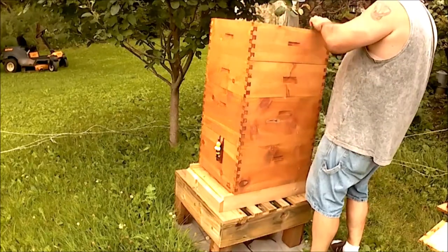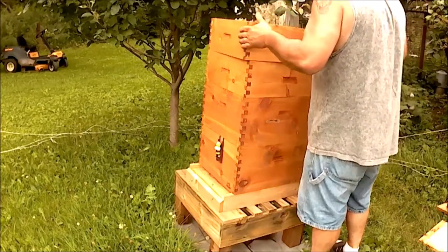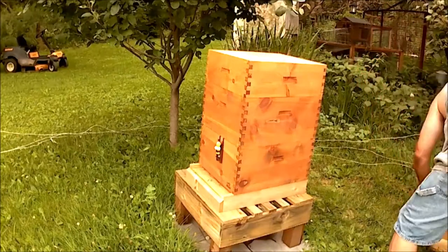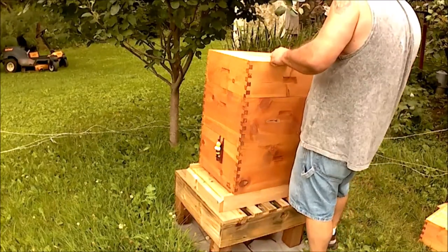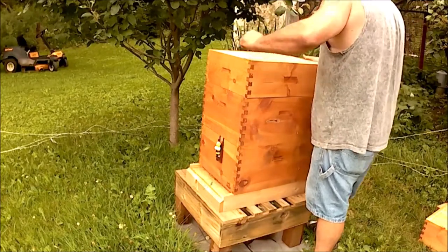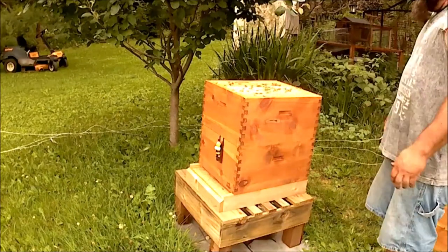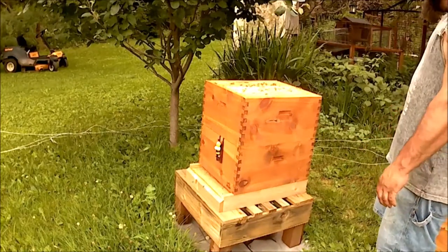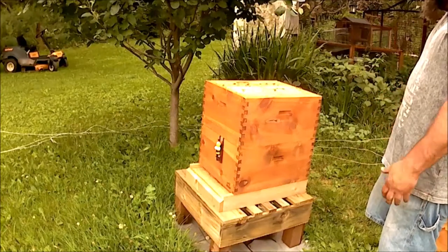Not much going on in the honey supers. I didn't expect that — the hive has been behind schedule since install. It's not surprising that they haven't moved up here yet. Now we've got a few bees in the bottom honey super, but still not enough to tell you anything. Let's get down inside the hive. You'll notice I don't have a queen excluder on. The whole reason I don't have one on is because I have blank foundation, not drawn-out comb. I'm hoping that'll encourage them to move up quicker and do a little more drawing on the comb. Once I see that, I plan on putting an excluder in before she has a chance to move up.